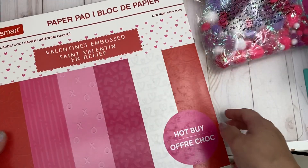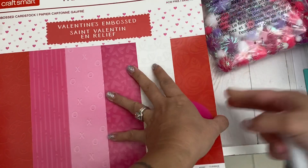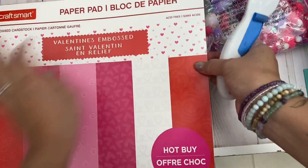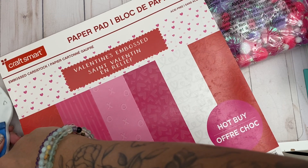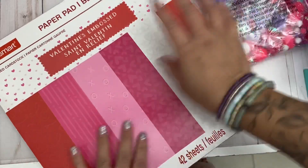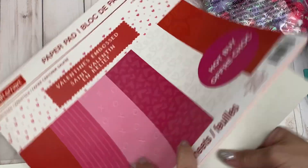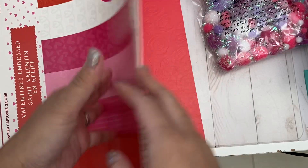They had this hot-buy paper pad and it's a Valentine's paper pad. They had one Valentine's paper pad there, but I have so many Valentine's papers from Michael's so I decided not to get it and I left it at the store. I just wanted to share what these look like — it's embossed and I love the colors, so I'm going to do a flip-through real quick.